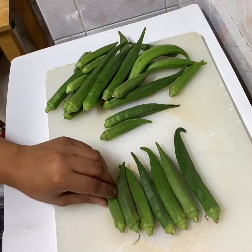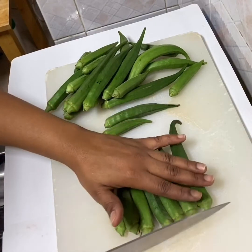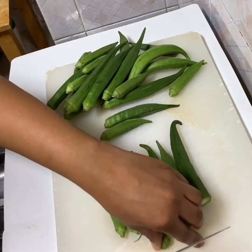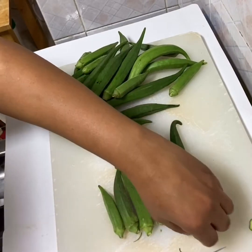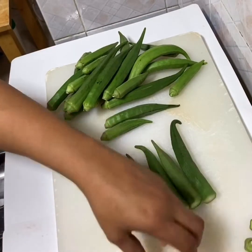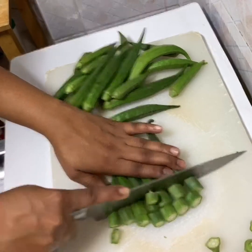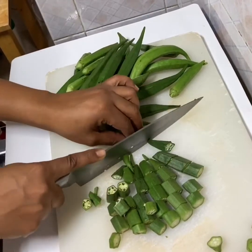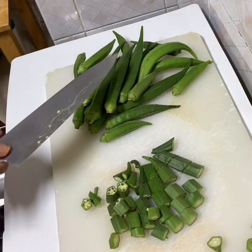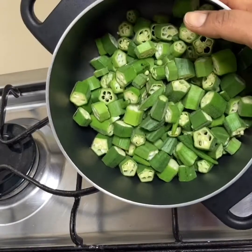I'm going to start by removing the stem of the okra — I don't need it. Then I'm going to cut it into small pieces. I'm going to do the same with the rest of it. Now that I'm done cutting the okra, as you can see...